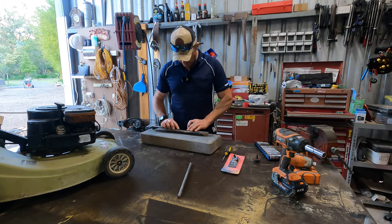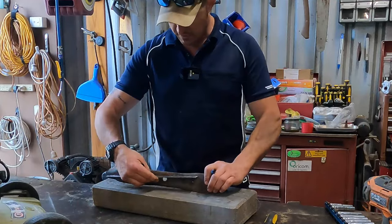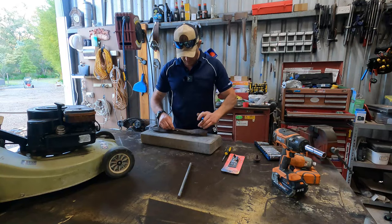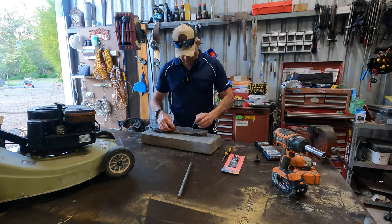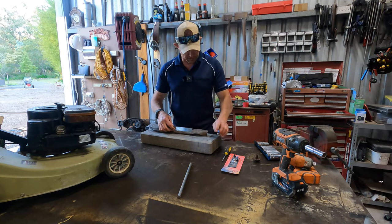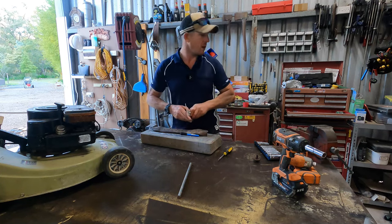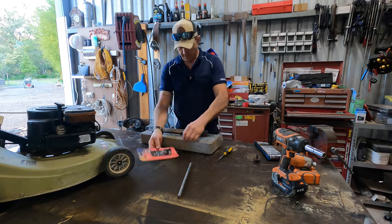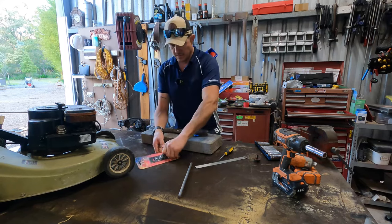Now these marks aren't exactly equal. I'm going to try and go to where it's still got a flat section, which is kind of about there. I'm going to leave myself enough room for that hole - that size hole. We should check how big that hole is to be honest. Got the vernier calipers.